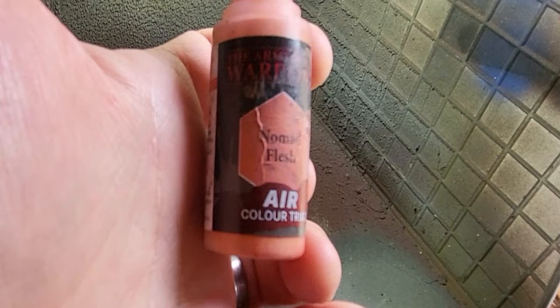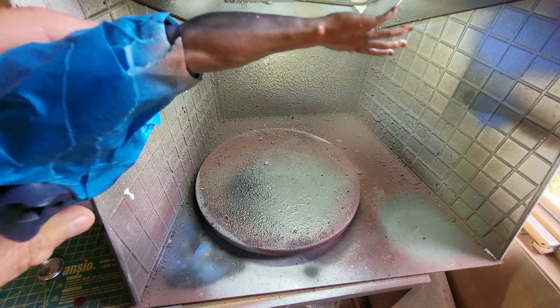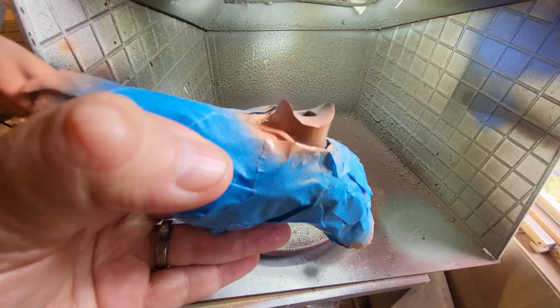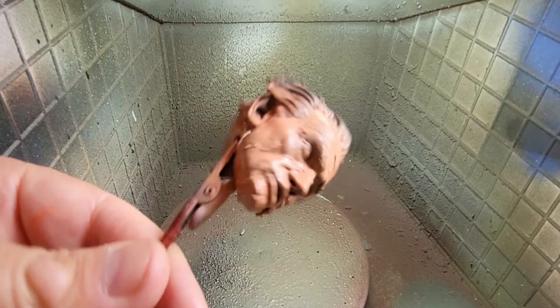Now some Nomad Flesh is my usual flesh tone and I'm going to be using that for the arms. I've masked everything off to protect the work I did before and I'm going to give his arms a real even layer of this colour right across. I might leave a little bit of the black coming through just for some shadowing. He's going to have some dirt on there and some of his bloody white synthetic blood. So I'm just giving them a base layer of Nomad Flesh on his neck as well and of course on his face.